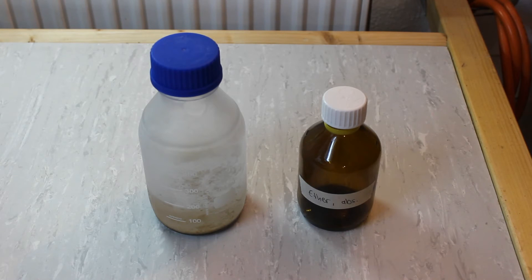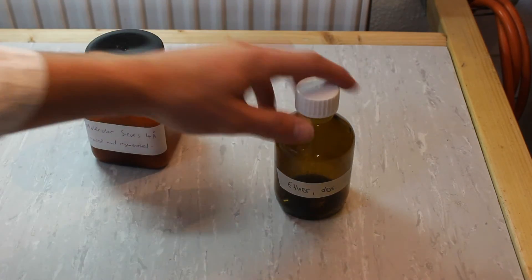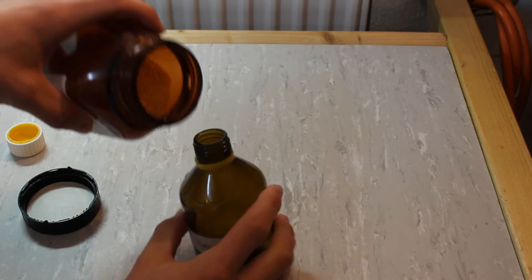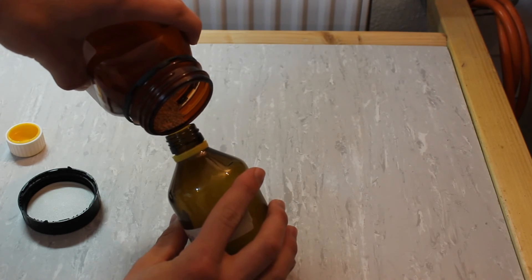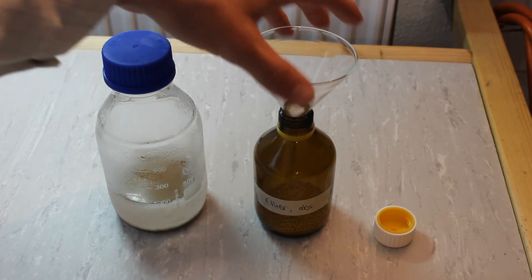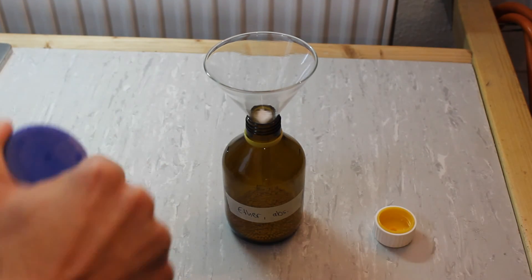The ether has been sitting over some molecular sieves in the freezer for 3 days now, so it's time to transfer it into a storage bottle. First I'll add some fresh molecular sieves to the storage bottle so our ether remains dry. I plugged the filter with a little cotton ball so our molecular sieves remain in the filter. With that in place, let's transfer our diethyl ether.